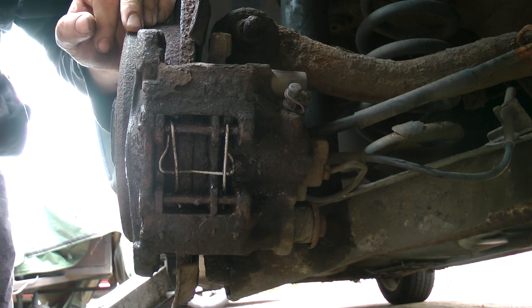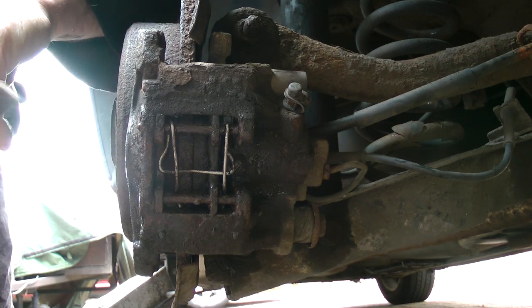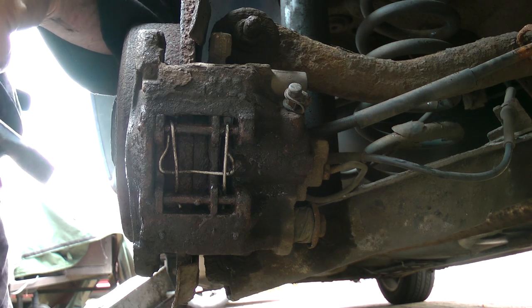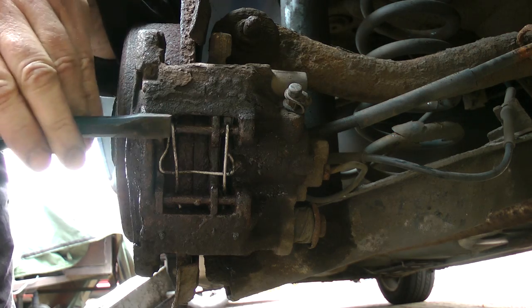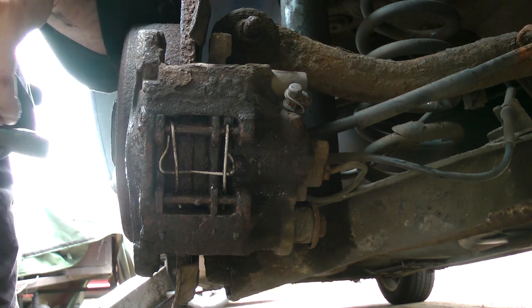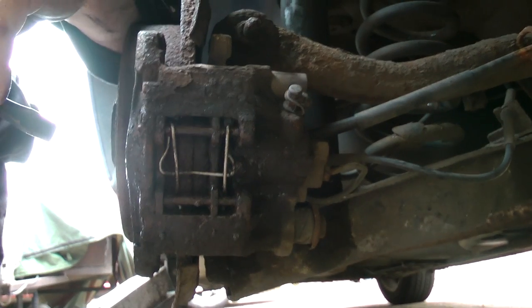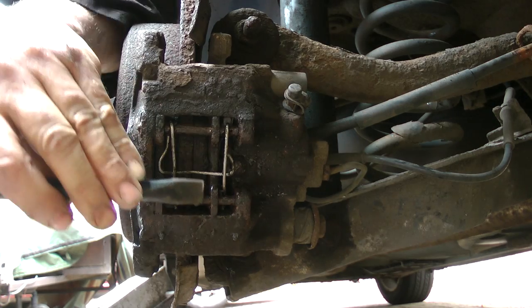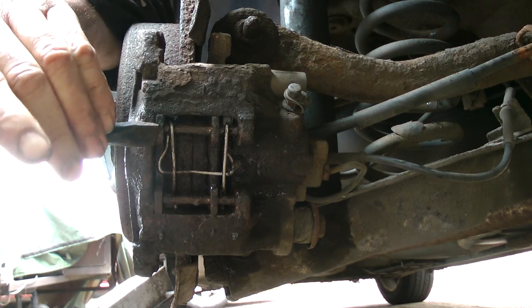Method number three - the cold chisel. Now I've especially sharpened this one up so it's just ready for cutting, but before I do that I'm just going to use it to loosen off the brake pads on the pins. The looser it is the easier the job's going to be, so just a wee tap on that.